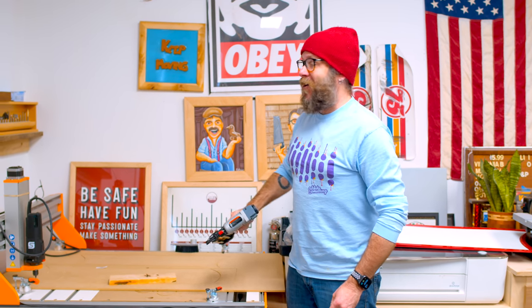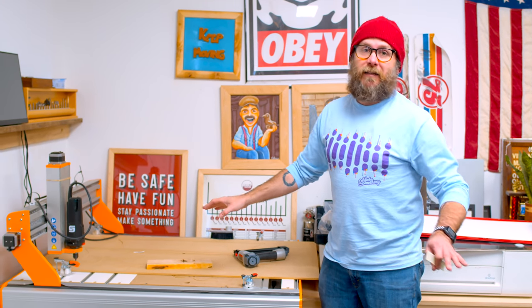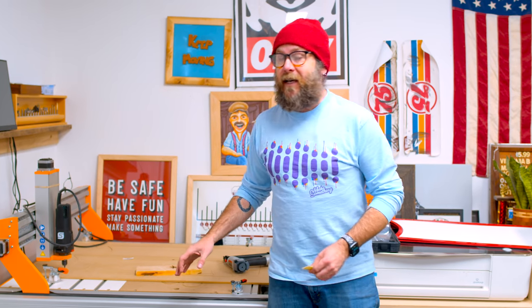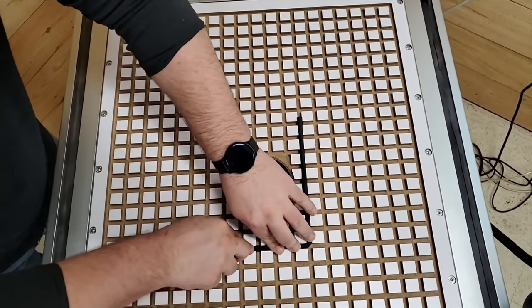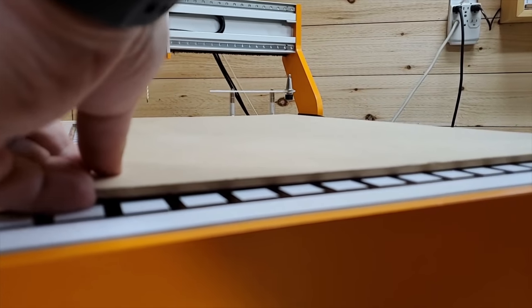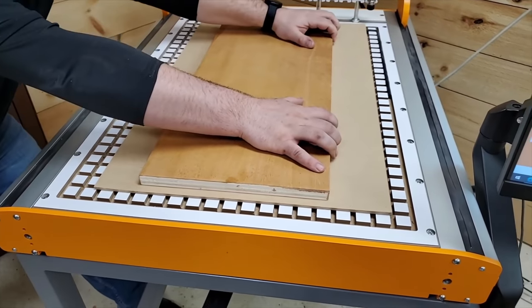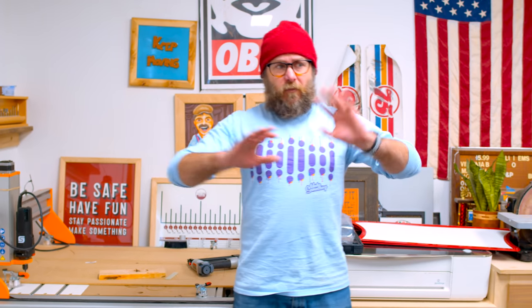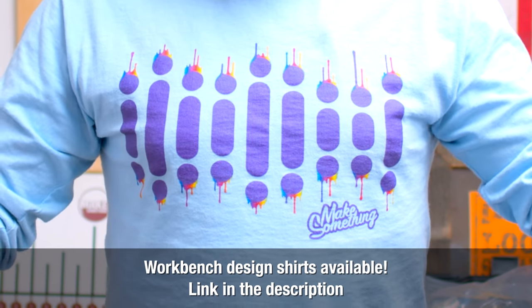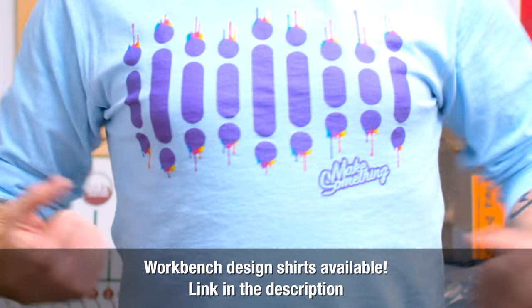Just a couple of days ago, Stepcraft announced a new vacuum hold down system for their CNCs. The top of the table has a grid where you can custom fit a gasket to hold down your piece with a vacuum — that is really cool and it's definitely on my list. I think we're going to do a whole hold-down video in the future for routers, sanders, and CNCs — maybe we can come up with 10 different ways to hold pieces down to your bench.